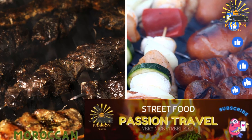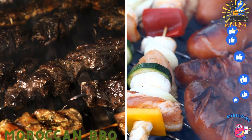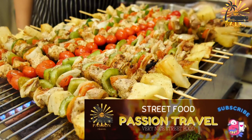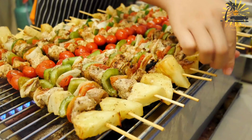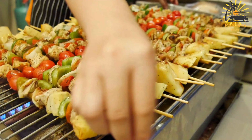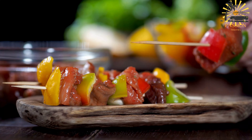Moroccan BBQ features grilled meats such as kebabs, brochettes, and merguez sausages. Here's a simple recipe for Moroccan-style grilled kebabs — Moroccan Grilled Kebabs, or Brochettes.